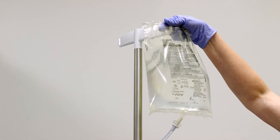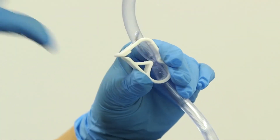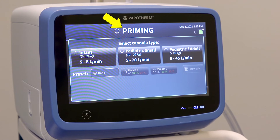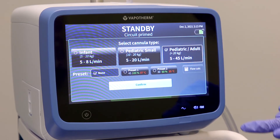Step 3: Hang and spike the sterile water supply, then ensure the tubing is unclipped to start the flow of water. The screen will show "Priming" at the top, indicating that the disposable patient circuit is priming with water. Step 4: Once priming completes, select the cannula type and hit confirm.